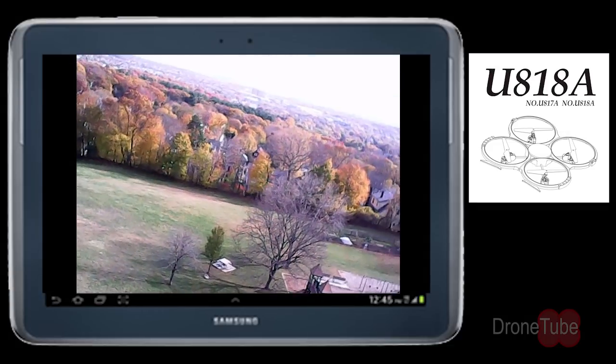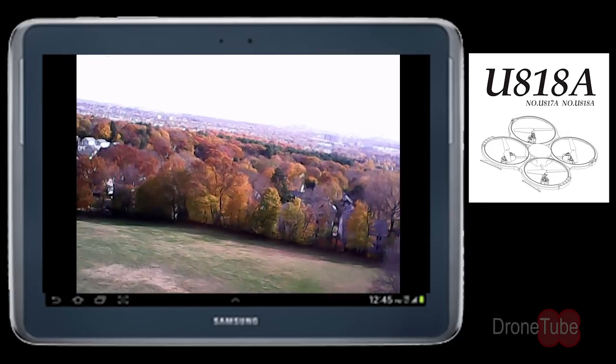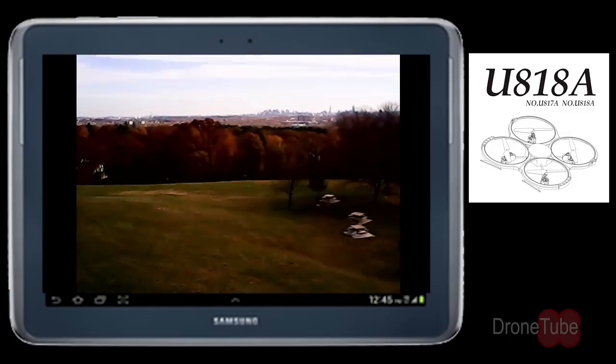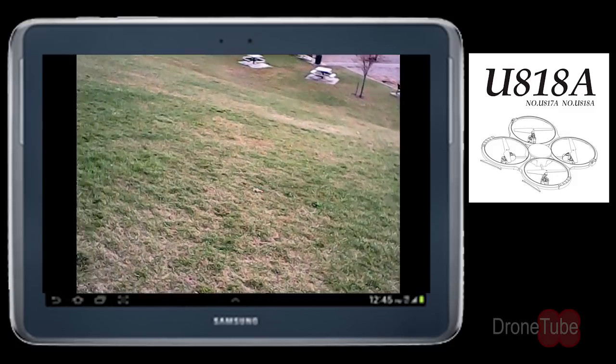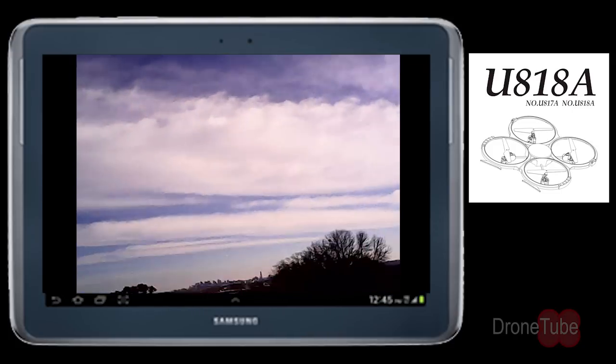The UDI-U818A seems to have a closer video image to my Nikon camera, but the limitation will be in the amount it can be enlarged since it is only 640x480. Also, it's fair to mention that this camera does not capture audio.